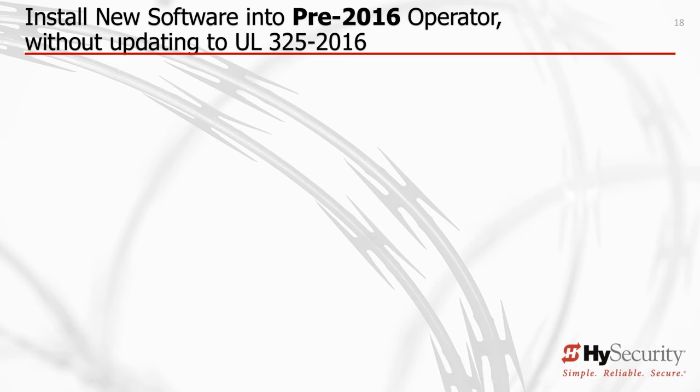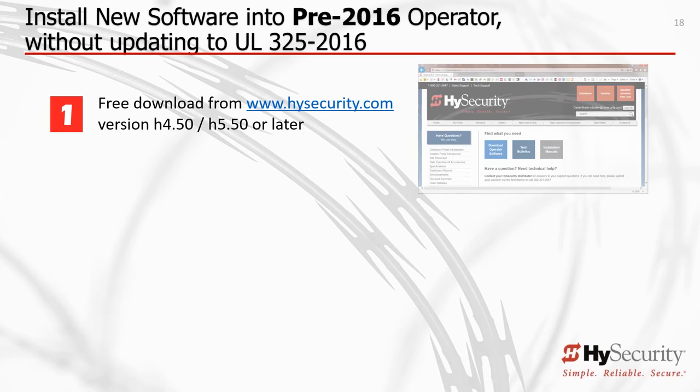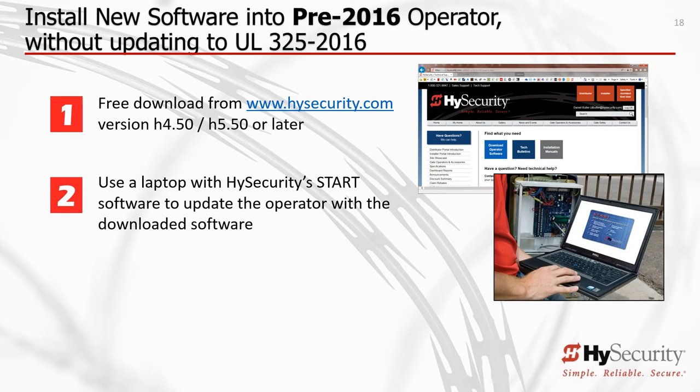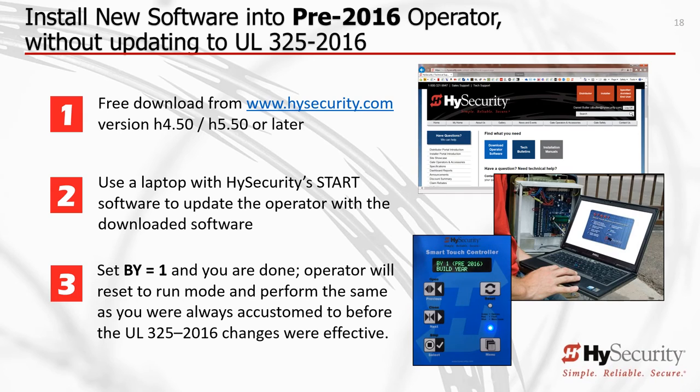To update the software on a pre-2016 High Security gate operator without changing compliance: Step 1, download High Security's Start software into your PC laptop, then download the operator software. Step 2, using your PC laptop with Start and the new operator software loaded, and using the proper connector cable, follow the simple instructions provided by Start to update your gate operator. Step 3, set the menu BY equals 1. Your High Security gate operator will now operate as it did before, but with the latest software.